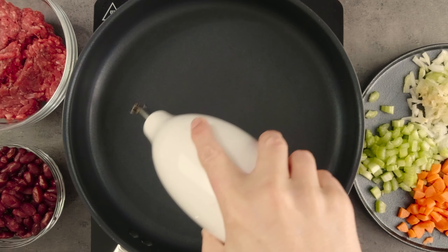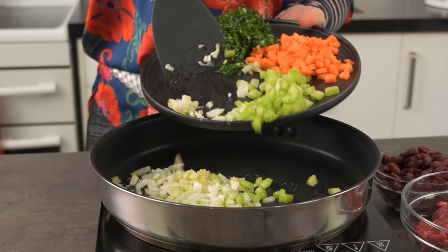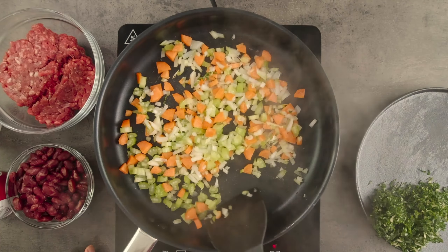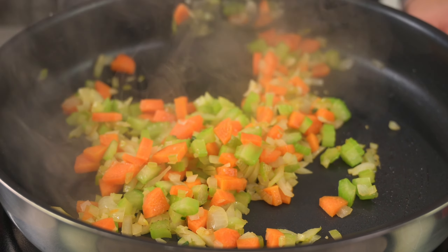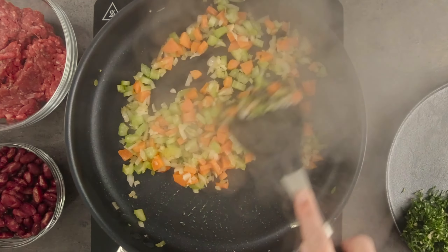I'm going to start by frying the onion, celery, carrot and garlic in a little oil for a few minutes to give it a little bit of colour. If you like your food with a bit more heat and flavour, now is the time to add in those chillies and spices. I'm keeping mine mild today so the kids don't turn up their nose at it.